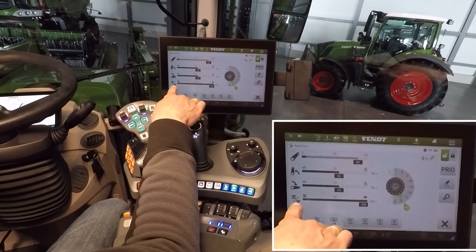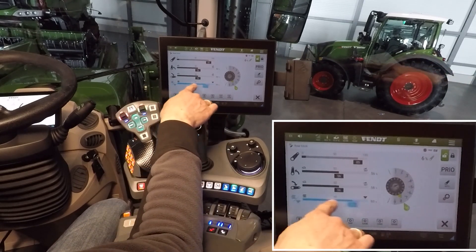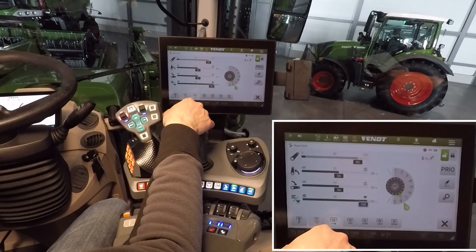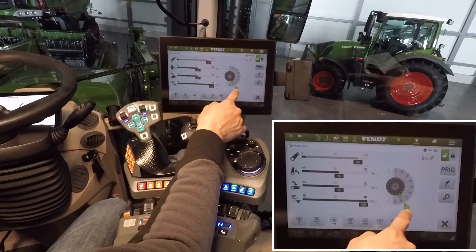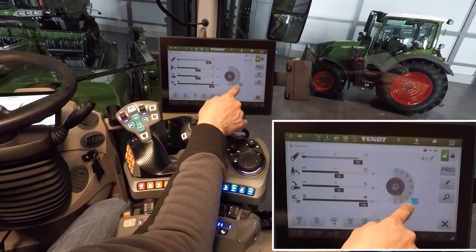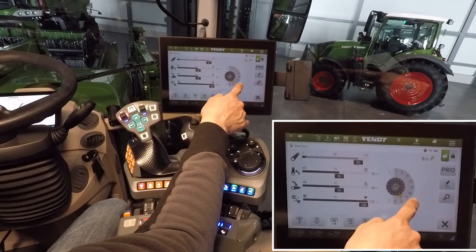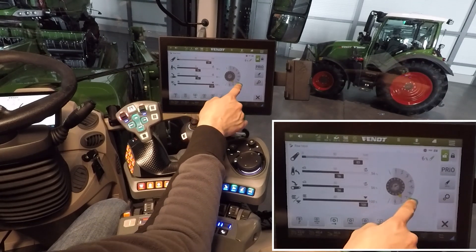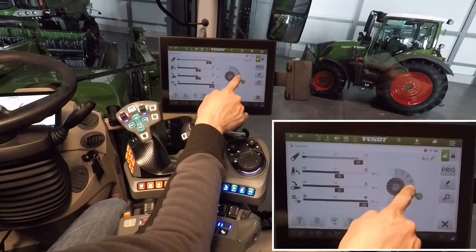In control mode it is possible to set a value for the control of your rear linkage. You can see there is a drop setting here. The drop is for the working position. You can set it, for example, to number 6.